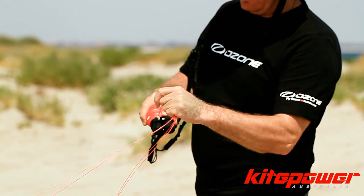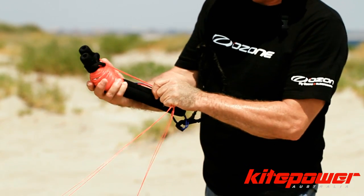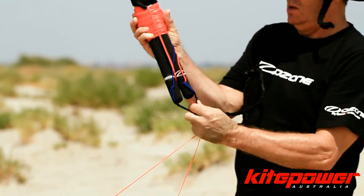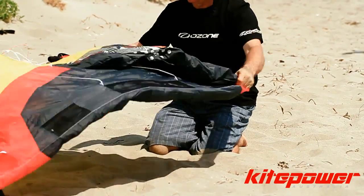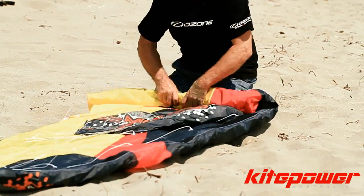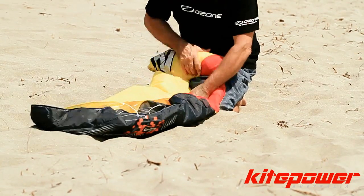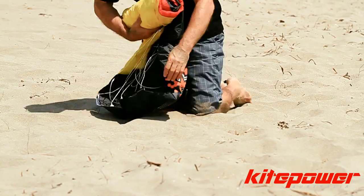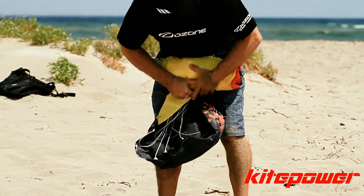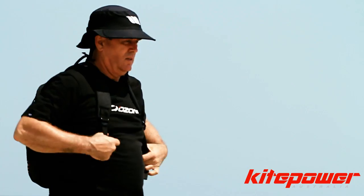When you're about a metre from the kite, put the lines through the top of the handles, then through the bottom of the handles, then back through the top of the handles. Then move towards the kite, pick up one tip of the kite, place the wound-up lines into the folded-over section of kite, fold the two sides of the kite in around the handles, and roll the kite up in your lap until it's a small package that will fit back into the kite's backpack.